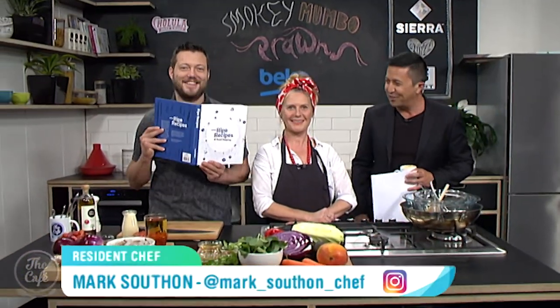Let's get over to a man who always enjoys his work, Chef Mark. And today, Mark, you've got the book Ripe Recipes, and we've also got the author Gemma. How are you? Oh good, thank you. So exciting.